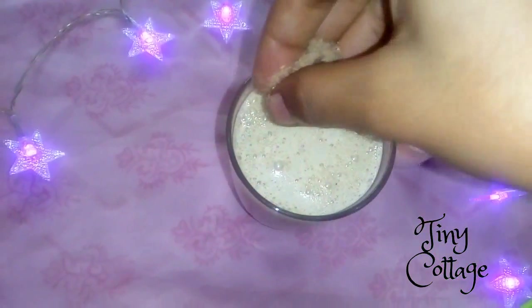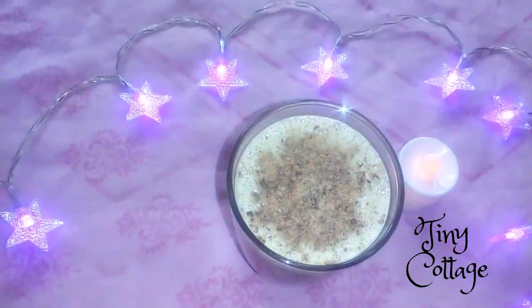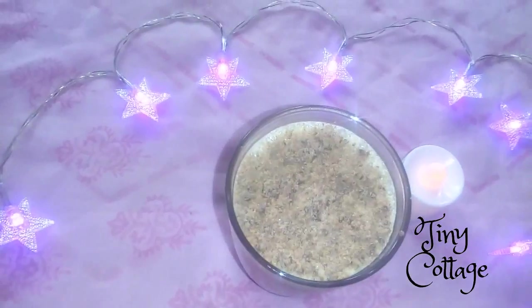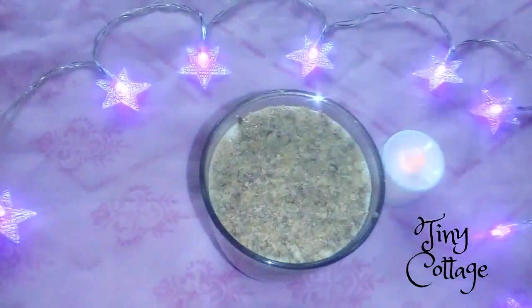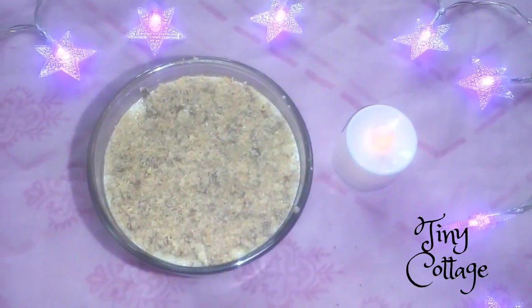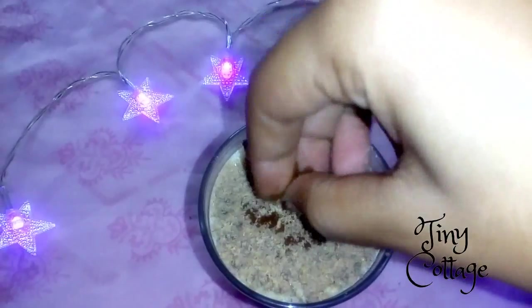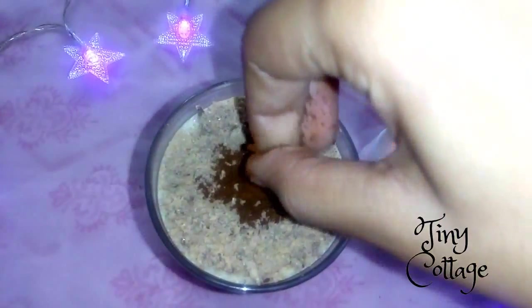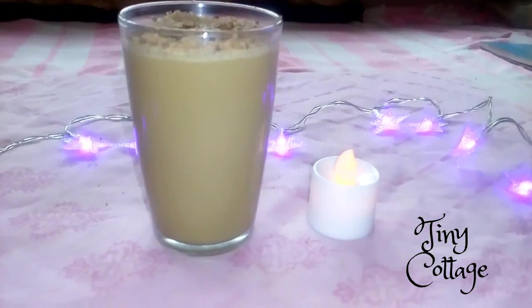Now I'll also sprinkle a little bit of coffee powder on top, just randomly. Our cold coffee is ready!